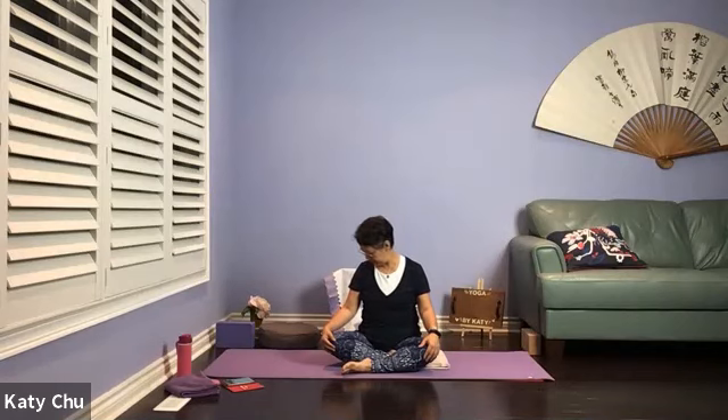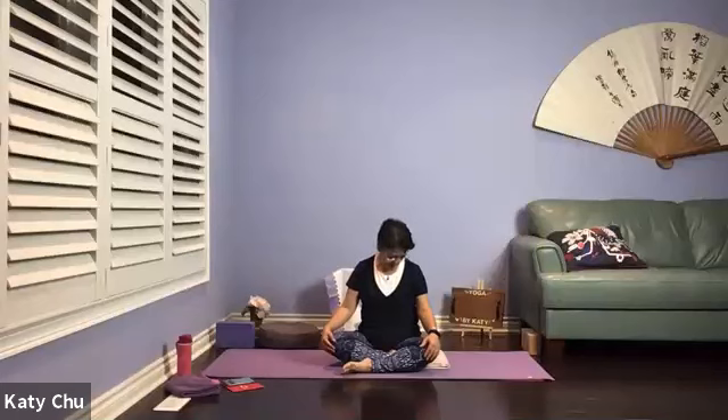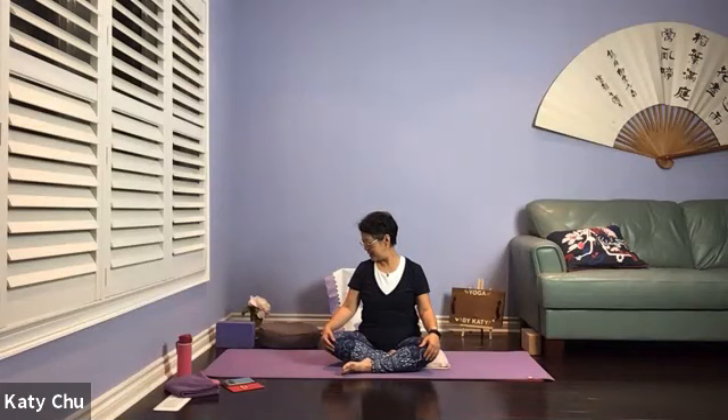Now we're going to do neck circles — either full circle or half circle. Nice and slow, with control. Don't make yourself dizzy. If there's any stiffness in your neck, just stay there for a little bit longer. When you're ready, go into a full circle. Go at your own breath and your own pace. Don't make yourself dizzy, not rushing yourself. One more round. And we're going to come back to center.